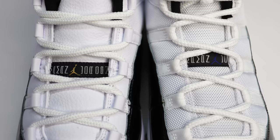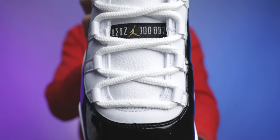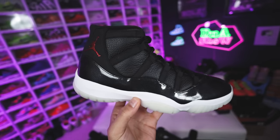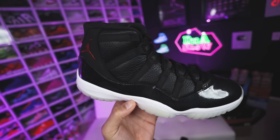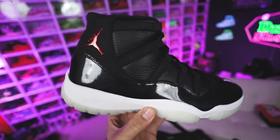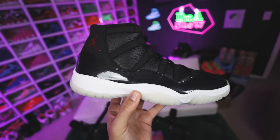The biggest difference — just like the DMP 11s — is that the Concords came with mesh on the upper, while the Gratitudes have leather. I'd say it's more similar to the 72-10 11s — that tumbled leather gives you a similar vibe. Maybe I'm tripping — let me know in the comments. The shape was a little bit different as well, but it definitely made me think of those when I saw how they put the materials together on this shoe.